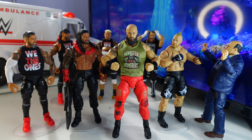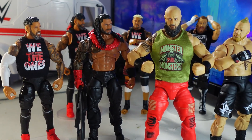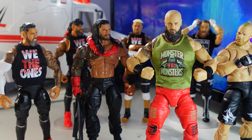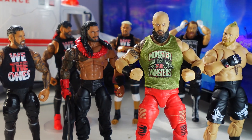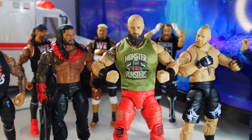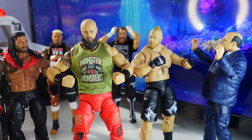Here is Braun Strowman posed with some of his peers in WWE — some other figures from my collection: The Usos, Roman Reigns, Solo Sikoa, Sami Zayn, Brock Lesnar, and Paul Heyman.